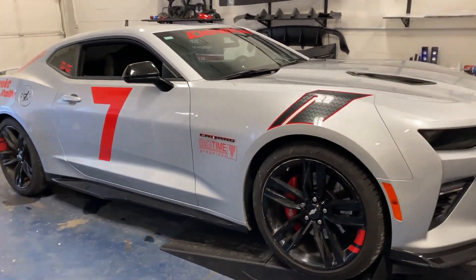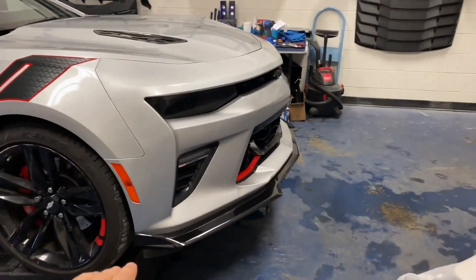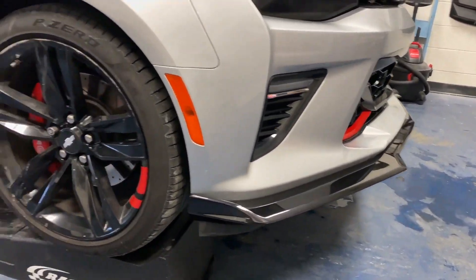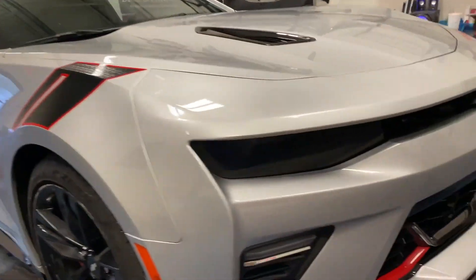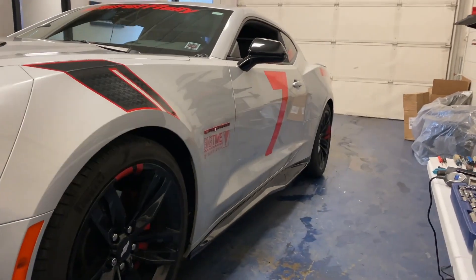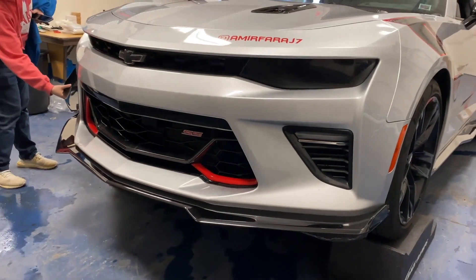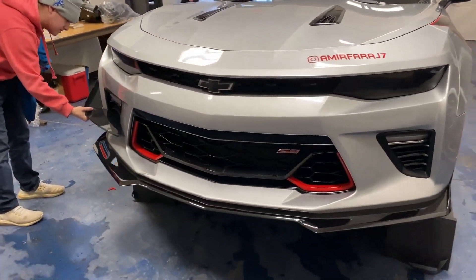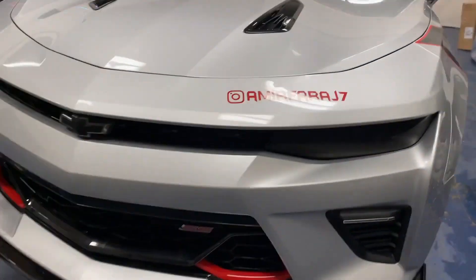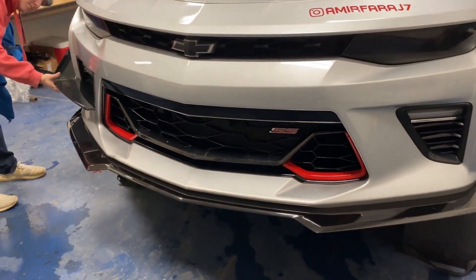Both pieces are officially installed — got the side skirts on the vehicle and the front splitter lip as well. Looking fantastic with that carbon flash metallic finish, matching very well with the Redline edition on the Camaro. Let's take a look at the other side — she's looking nice and thick now. People usually go for the Z01 style, but this one has a different, more aggressive style to it — it kind of flanges out to the sides and definitely looks a bit more aggressive. Definitely nice.